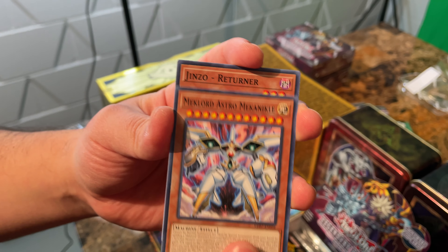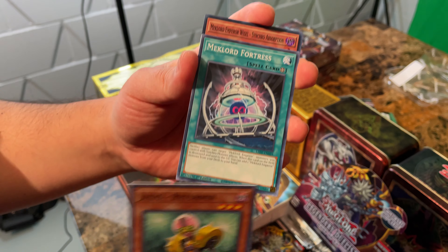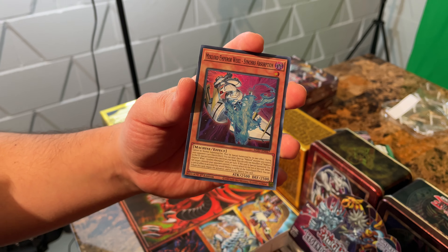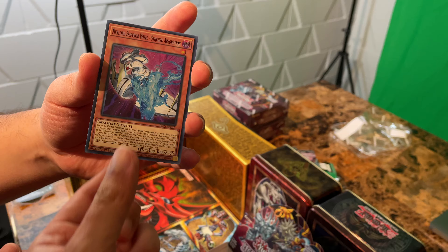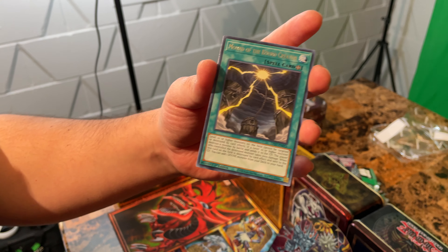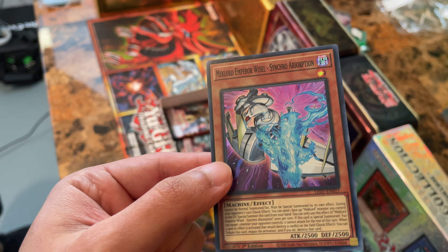Mechlord Astro Mechanical again. Jinzo Returner, Mechlord Fortress, Mechlord Emperor Weisel Synchro Absorption — that one's kind of cool. Machine Effect — there's another card. And then the Mound of the Bound Creator — so there's a Super Rare. You can really tell what they are — it's like a dragon coming out of, absorbing, coming out of the machine.